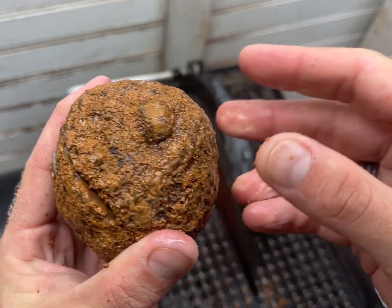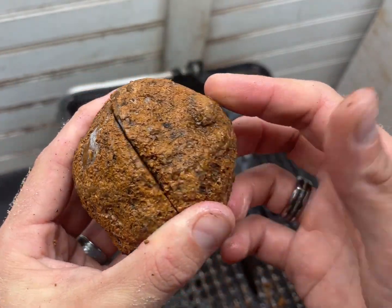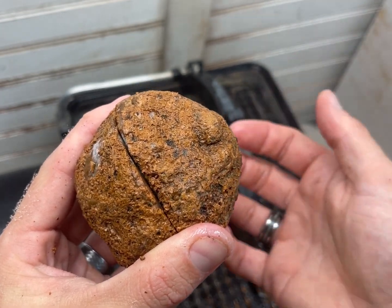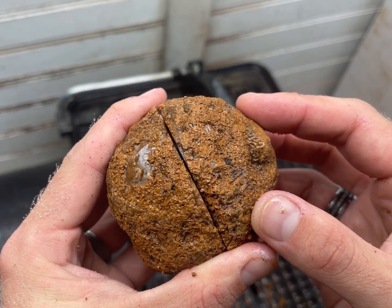I think this one is going to be really good — it cut very quickly, which to me tells me there's something going on inside that's not just a hard brown husk. I think it's more like the other ones with the quartz centers.